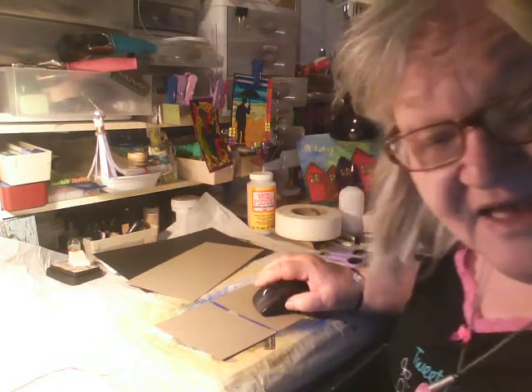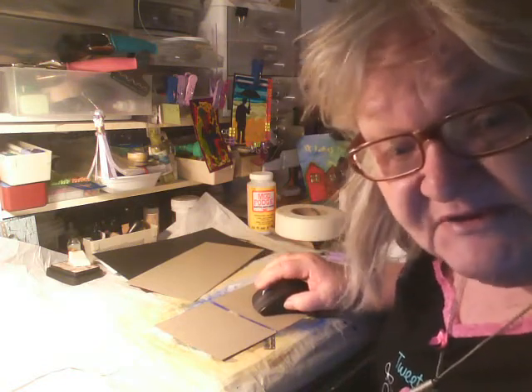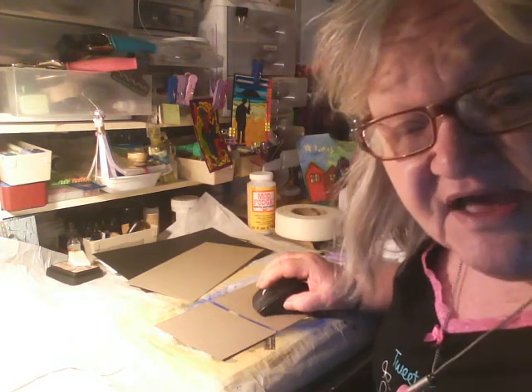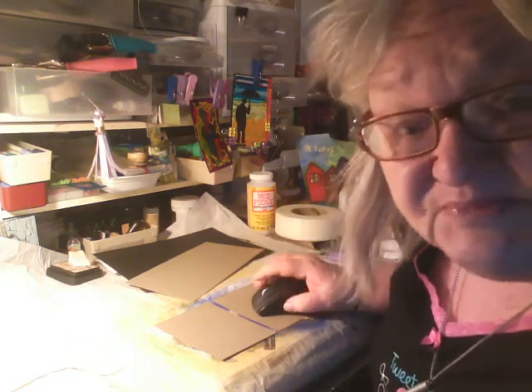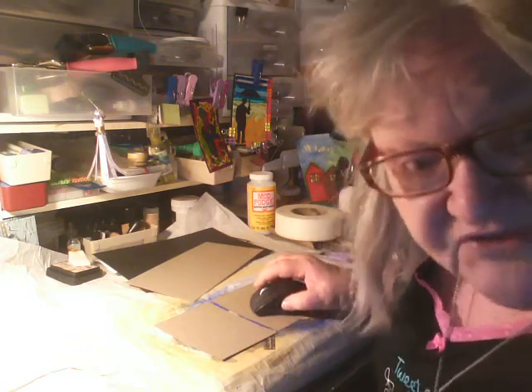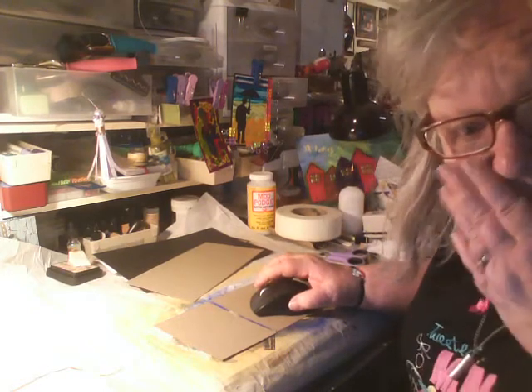Hi there, I'm here again, Scrappin' Lizzy. It's kind of late and I just can't sleep yet, so I thought, well, I'm going to start on another album. I thought I'd let you guys hang around with me while I do this. I want to make a black and white album, and that's what I'm going to work on.